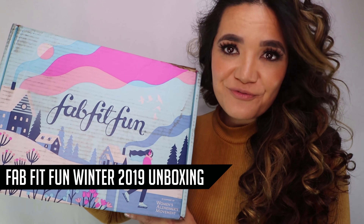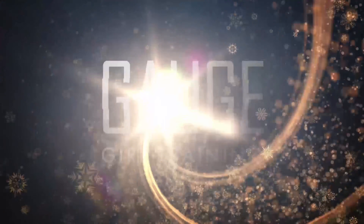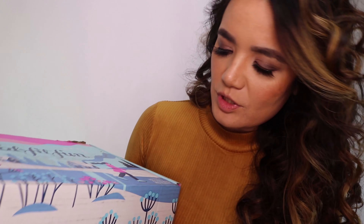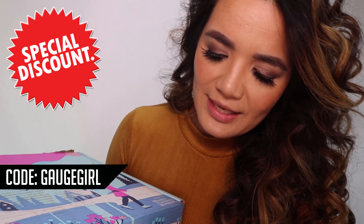Hey, what's up YouTube? Welcome back to the channel. It's Christine with Gage Girl Training, an online meal planning and coaching service. In today's video, I am doing a FabFitFun unboxing of their winter box. This is a sponsored video by FabFitFun, and I had the opportunity to receive one of their winter boxes. Those of you who like the contents can sign up and get a special discount with the code GageGirl.